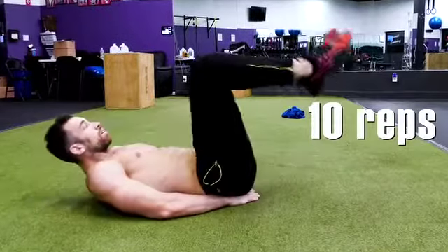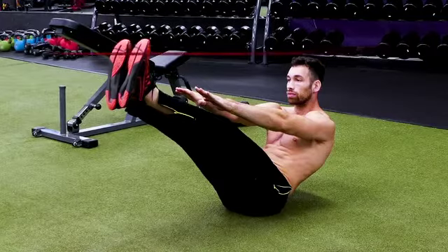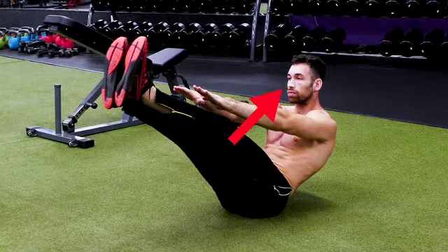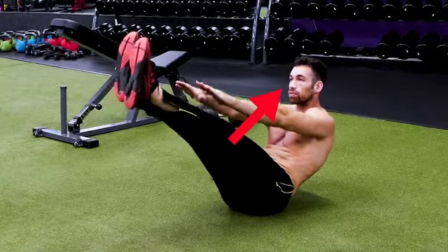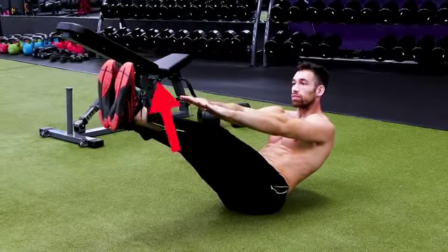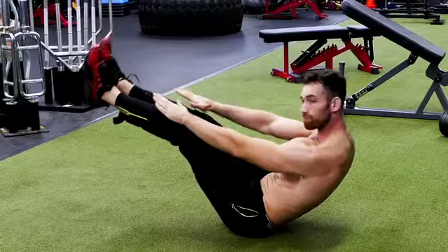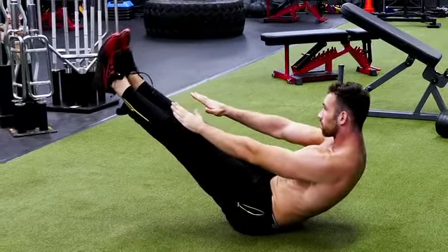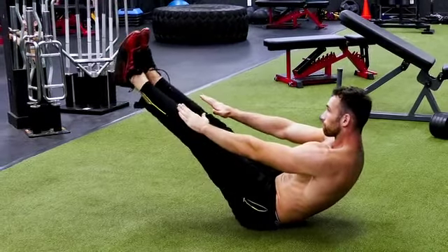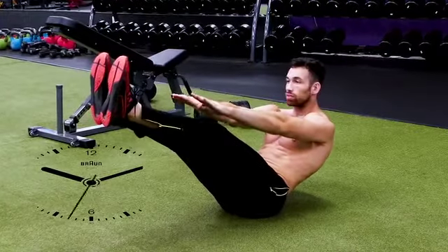For the next one, we're going to do an isometric contraction — holding tension in one position. These are called V-holds. Sit with your feet straight out in front of you, lean back onto your butt, and raise your feet up off the ground. Reach towards your toes with your hands to act as a counterbalance, and squeeze your core while holding this position. This is a great exercise for your lower abs, your transverse abdominis — a deep layer of abdominal muscle fiber — and your rectus abdominis, the six-pack muscle. Try to hold for 60 seconds, or 30 seconds if you're a beginner.